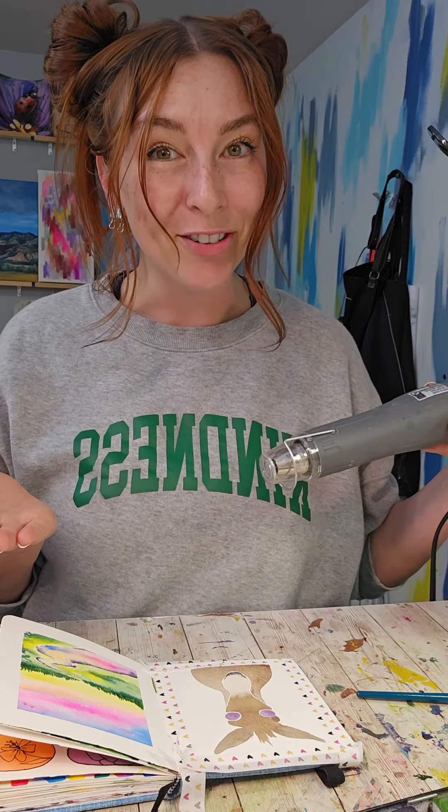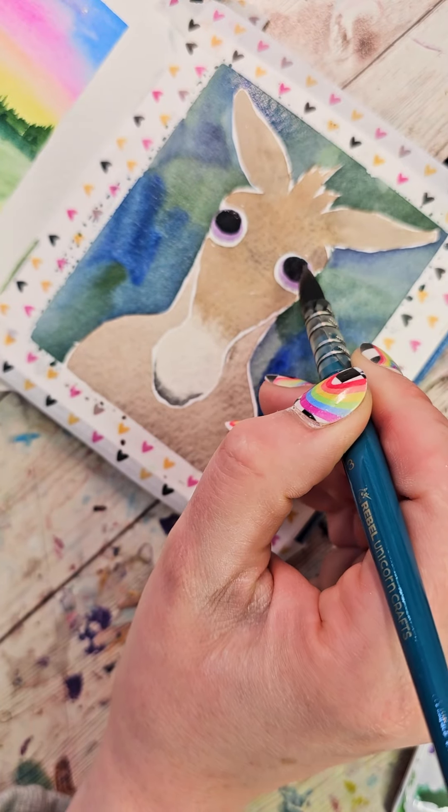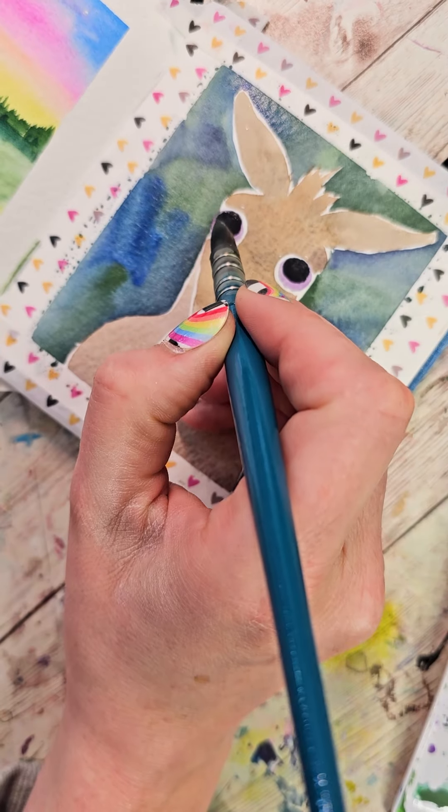Then I need to let this dry or make it dry. Once it's dry, I'm going to add in a background — I'm thinking greens for this one. Oh yeah, and I forgot the pupils! So I'm going to take a darker color and add in two smaller circles inside the initial circles.